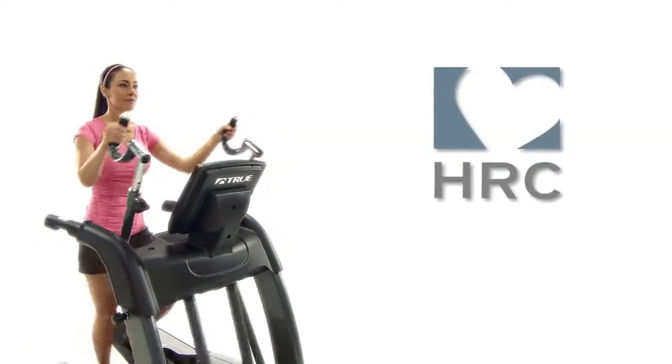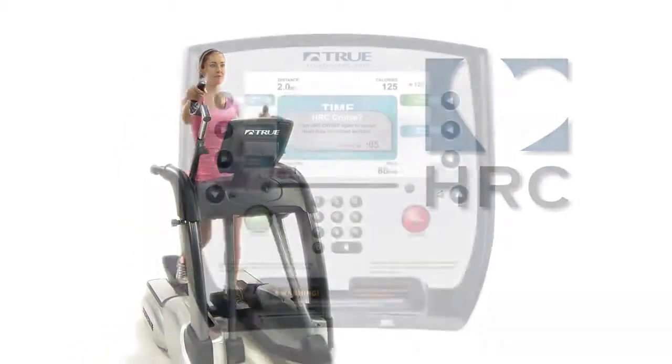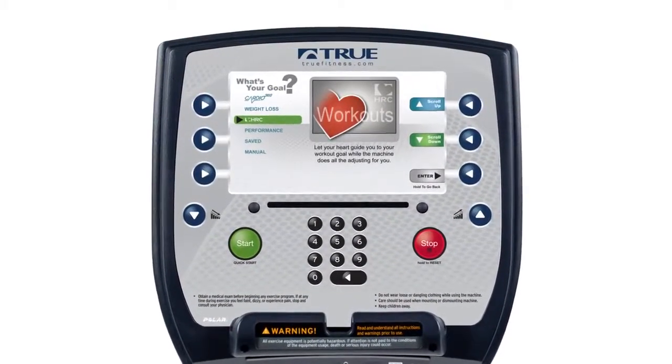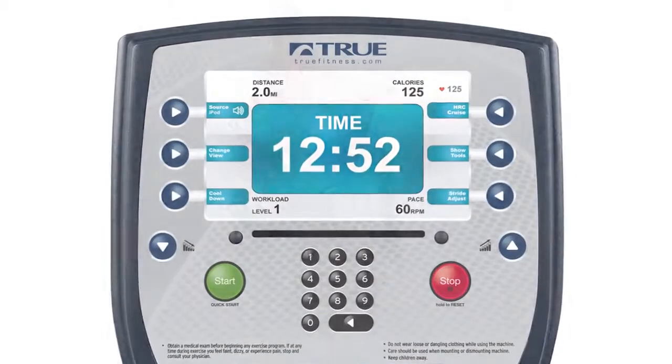Increase the effectiveness of your training and reach your goals quicker with True's heart rate control programming. This patented feature allows you to work out at a level that will maintain your heart rate by automatically adjusting the resistance of the Elliptical so that you stay within an aerobic, performance, or weight loss training zone.